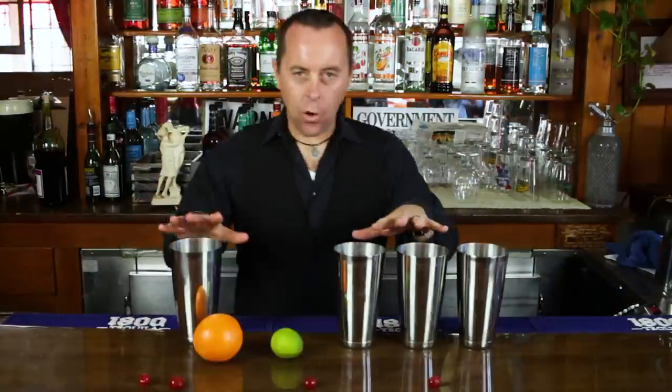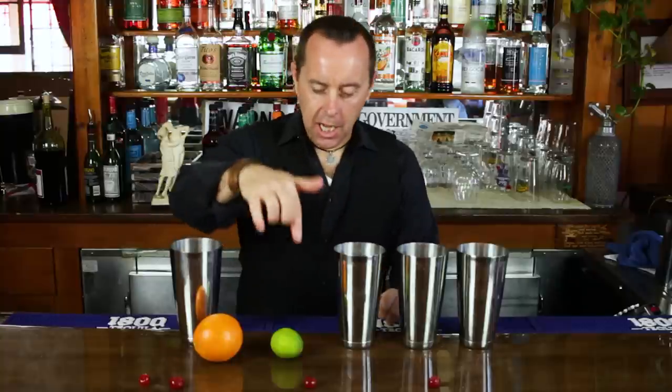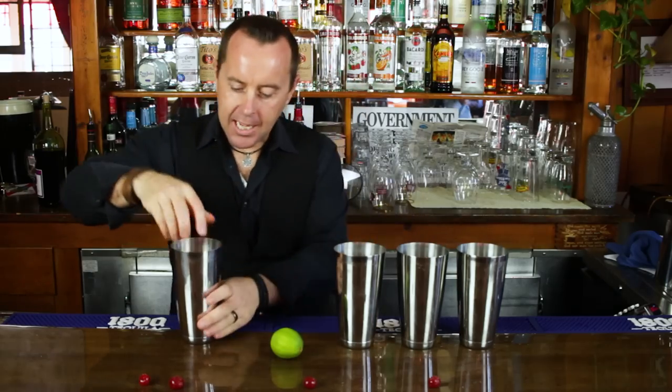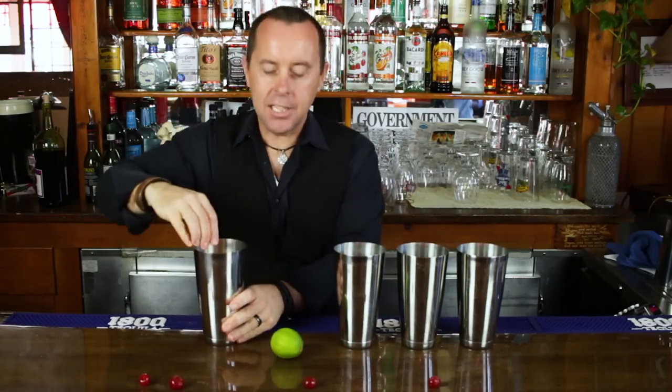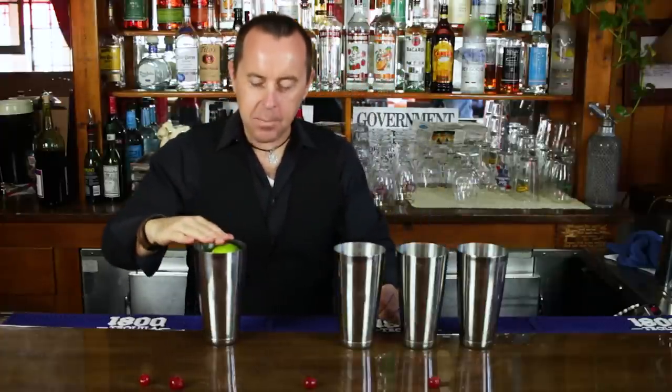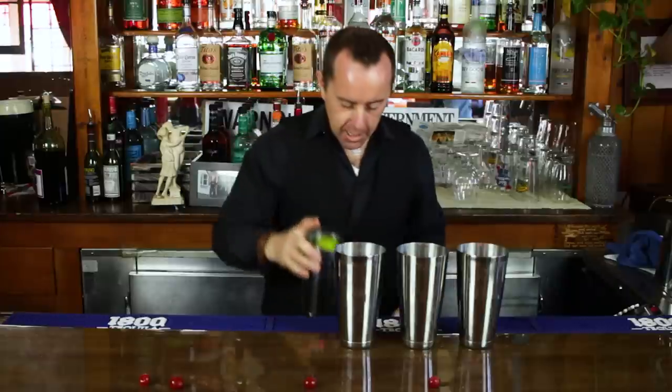What you're going to need is four shaker tins, an orange, a lime, and four cherries. The first thing you're going to do is take your orange and stuff it down as far as you can into one of the tins. Place the lime, just sit it on top. The lime needs to go below the rim of the top of the shaker tin. You're going to put that down out of view of your customers.